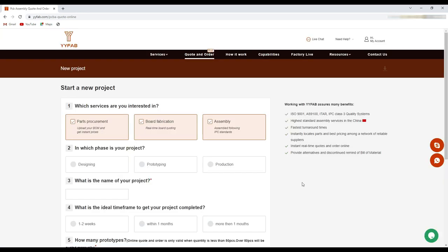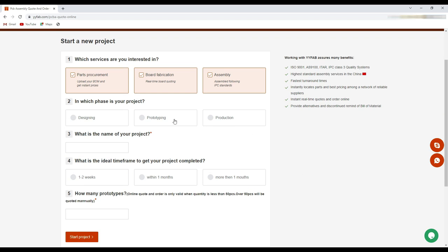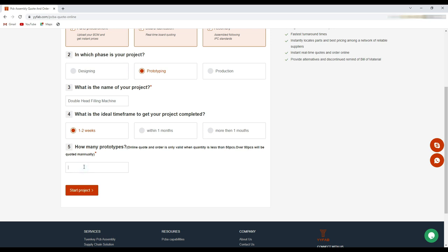Here we will need to fill up this form according to our requirements. First of all we will select the prototype option and write the name for our project. Here we will select the time frame — I am going to select this one. And here we can set the quantity of the PCBs; I will set it to 5. Minimum you can order two pieces. And then we will need to click here.